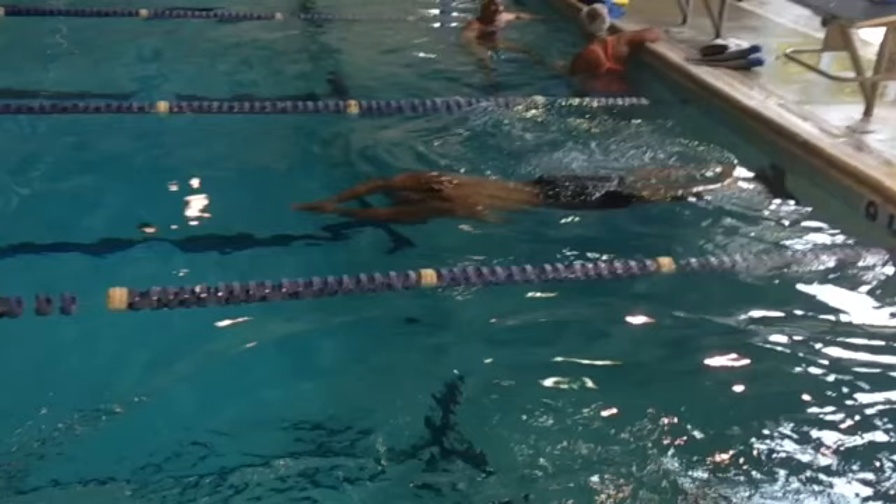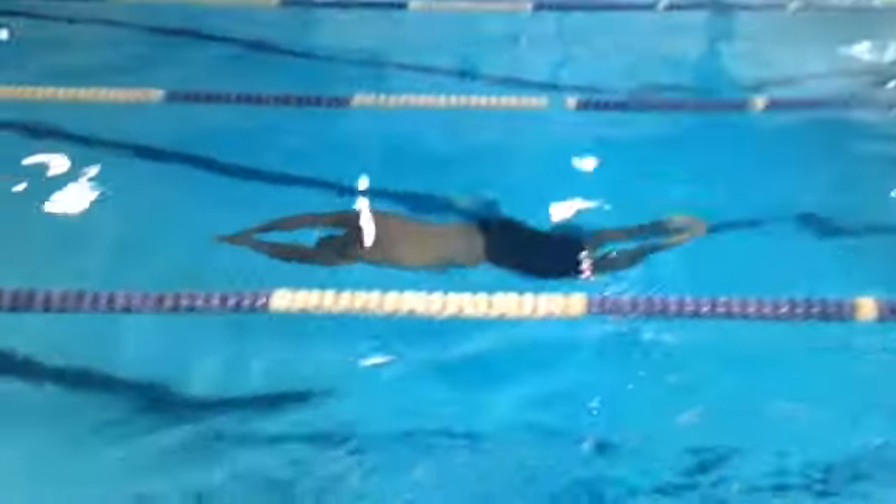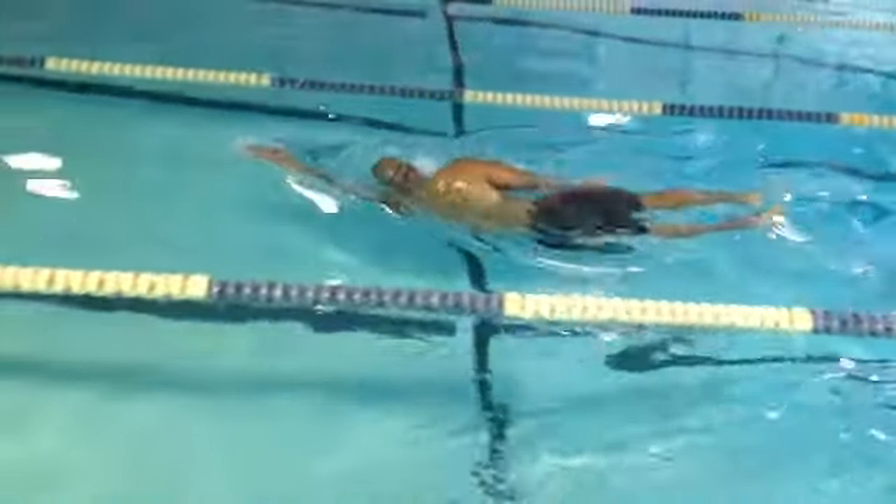Here's part two of the double kicker. Had a little conference with him on the side. Let's see how he looks with this 25-yard swim. So once again, he's got a great kick off the wall — a little dolphin kick there. He's coming up halfway across the pool every time.